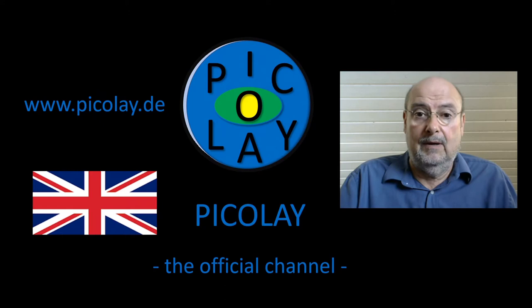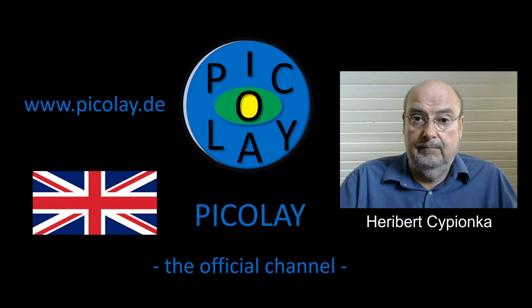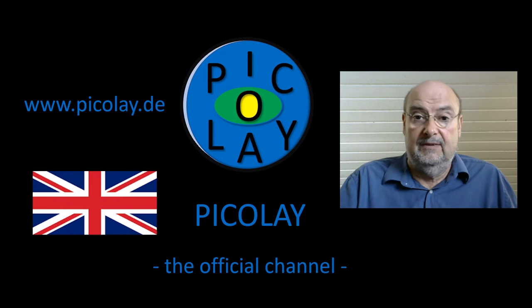Hi, and welcome on the Picolet channel. I'm the author of the program, and here on the channel I'd like to show how to use it and how to do some magic things with its help. Enjoy the tutorials and video clips.